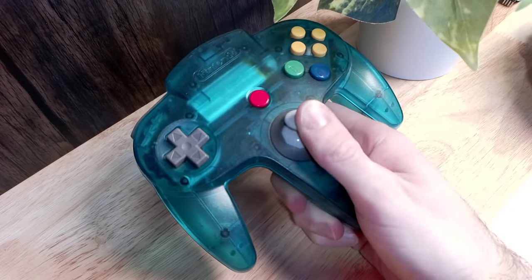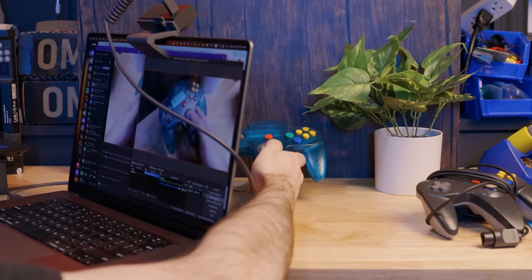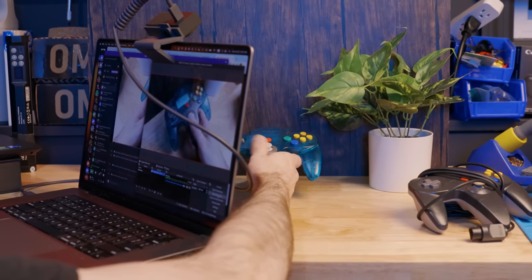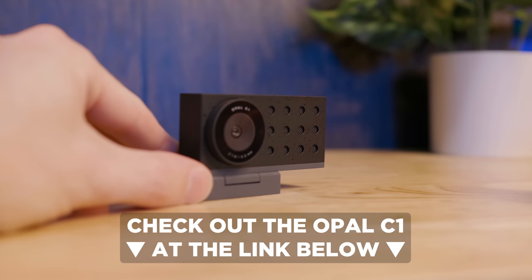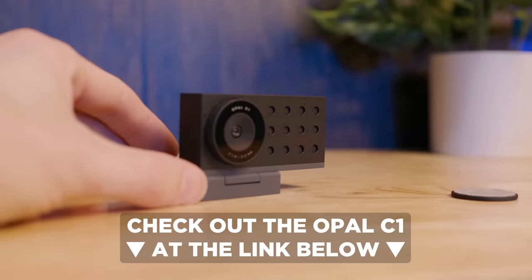I've always been a little bit frustrated by webcams. Opal referenced the C920, which was the best webcam you could get for years, and that thing came out in 2012. So it was about time somebody tried to change the game. As somebody who has four capture devices plugged into their computer right now, this might help simplify things. There's currently no software for Windows, so if you have a Mac, you can try it for yourself at the link in the description below.